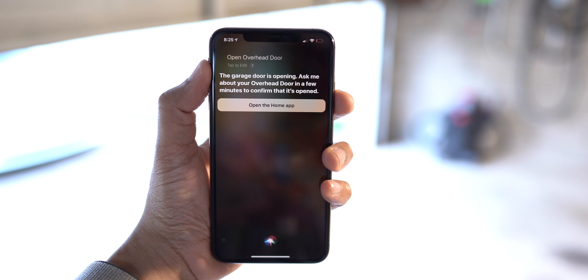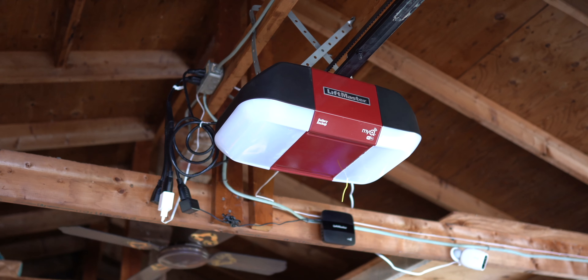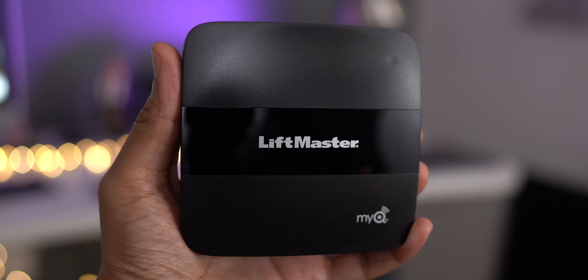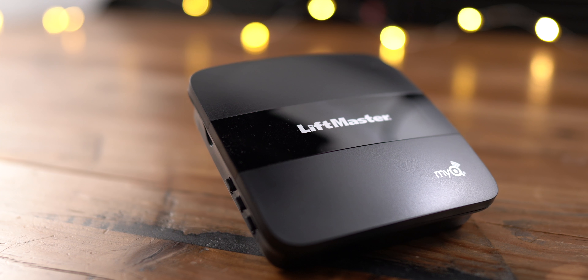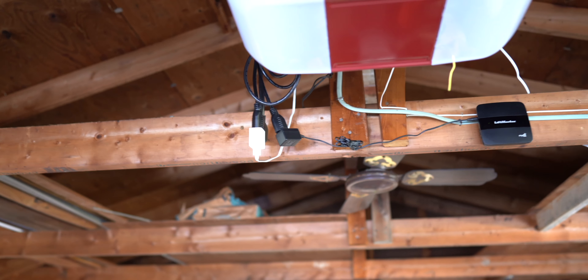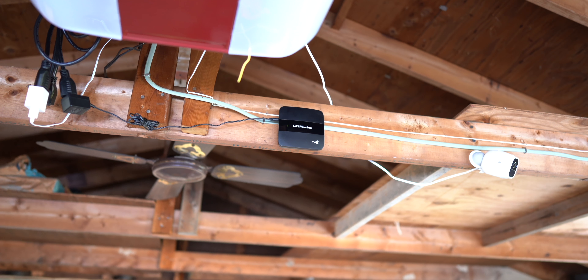So ladies and gentlemen, that is the look at the MyQ Homebridge. If you have a Wi-Fi enabled opener like this one, or even if you don't, just add the MyQ Smart Garage Hub to a compatible existing opener along with the MyQ Homebridge, and now you have yourself a Siri-enabled, HomeKit-enabled garage door opener. Let me know what you think down below in the comments section. This is Jeff with 9to5Mac.